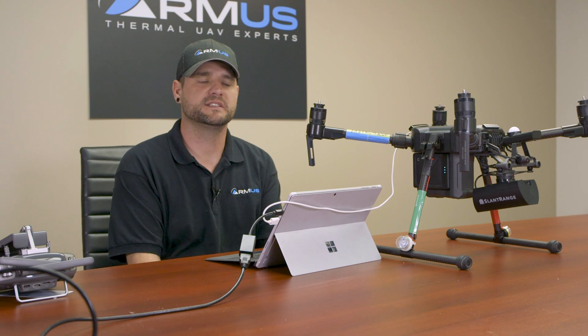Hi, this is Lentz with RMUS. Today we're going to talk about the Slant Range 3PX multi-spectral camera that has been designed to be mounted to the Matrice 200 series by DJI.